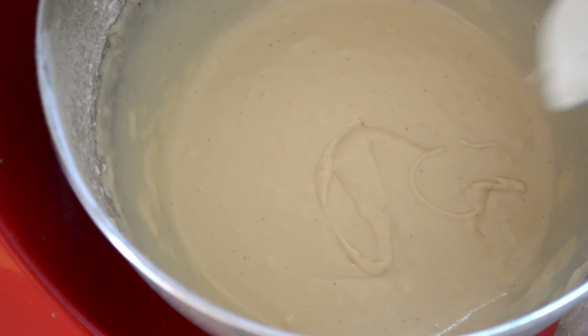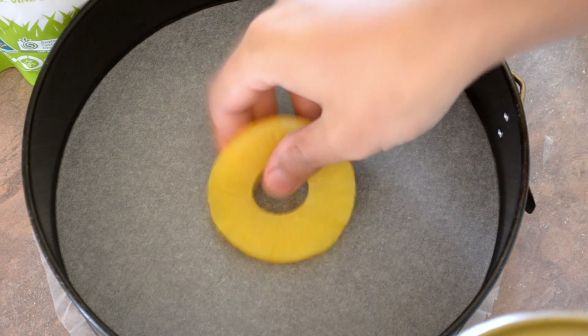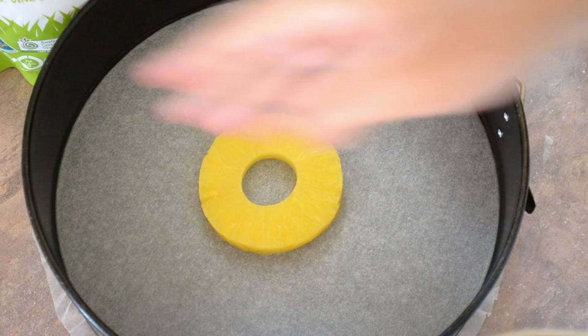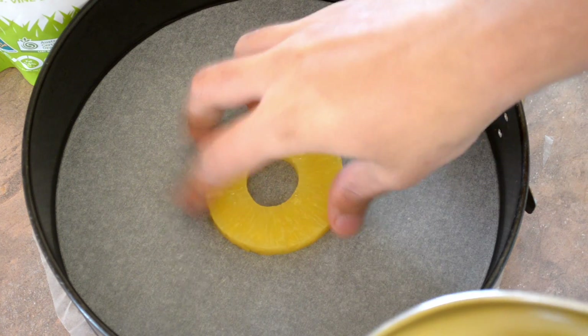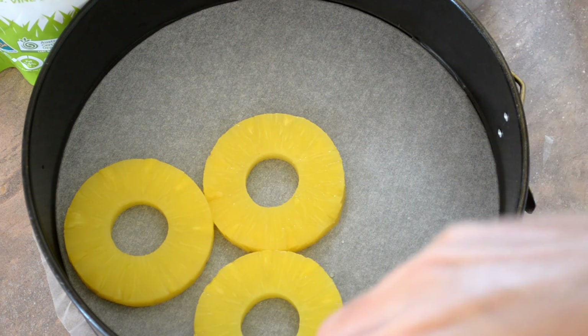Now we just need to get on to the next stage, which is the fruit. Now for the fun bit — take some pineapple and start laying it across the base of your pan. This pan I've used is about 25 centimetres across, a circle tin. I've just lined the bottom with some greaseproof paper so we can get the cake out easily. Just lay these down in any sort of pattern you like really.